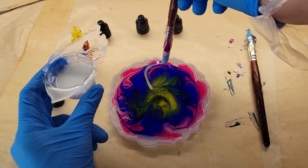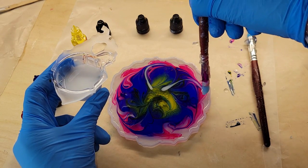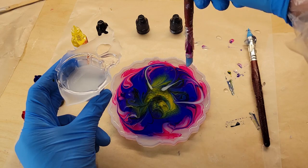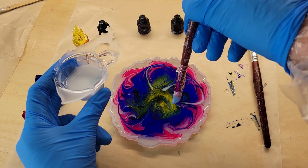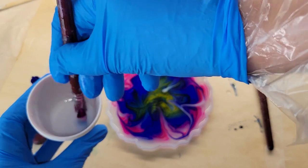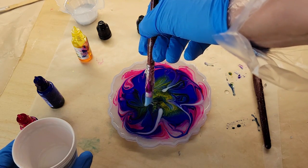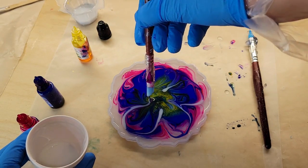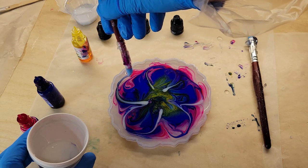Now we're going to go in and draw our flower petals. I'm using Angel White Epoxy Paste from Laura's Art Corner. I'm going to do five large petals, then go in with a smaller petal underneath those, and then another petal underneath that — basically five petals with three layers each, making them smaller as I get towards the center. I mixed my Angel White off camera, but I'll link my previous rainbow flower coaster video below where I show you step-by-step how I do that.